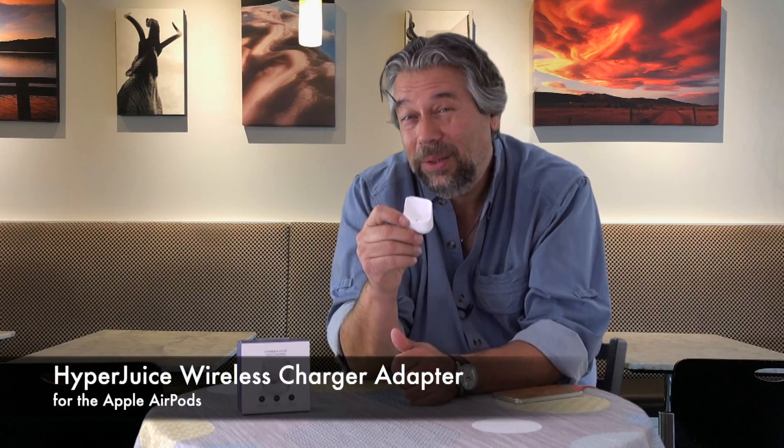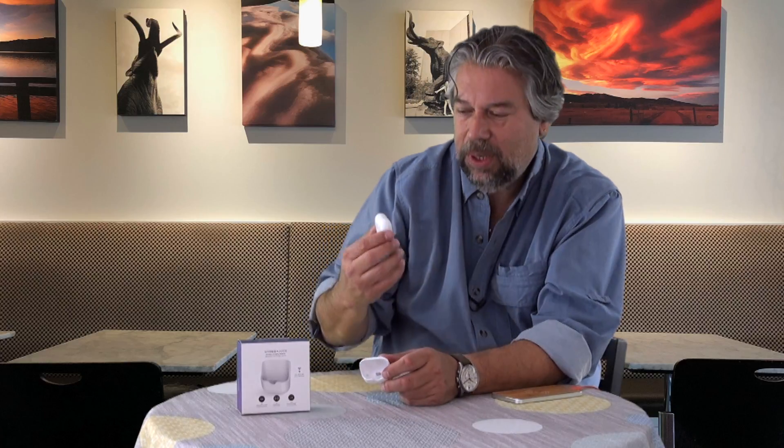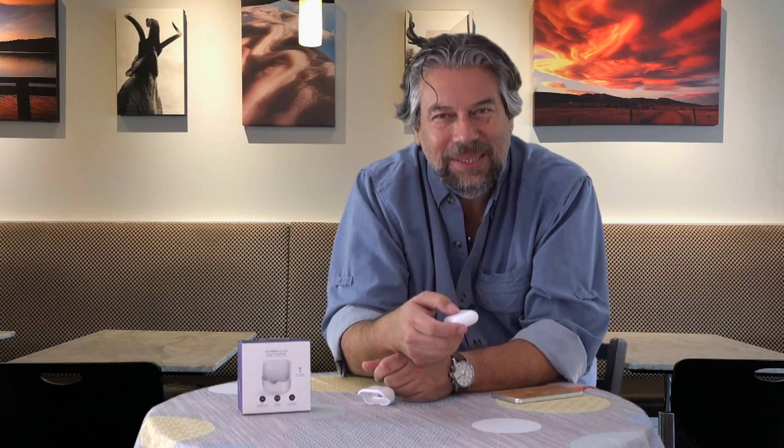Dave Taylor here, and I'm looking at this interesting little device — the HyperJuice wireless charger adapter for AirPods. What it does is add something that Apple should have added a long time ago but hasn't, which is Qi charging to the Apple AirPods. Here are the AirPods — a lovely tiny little case with the AirPods inside. Really beautiful design, typical Apple, but you have to plug it in on the bottom and that's kind of clumsy.